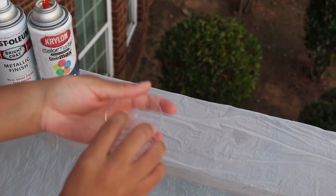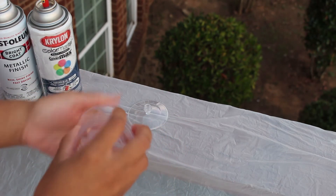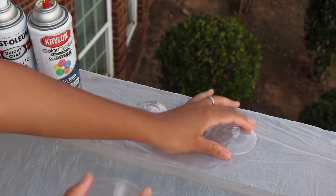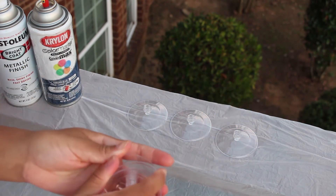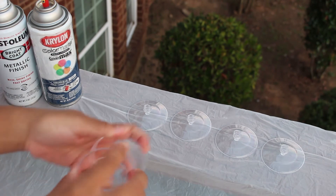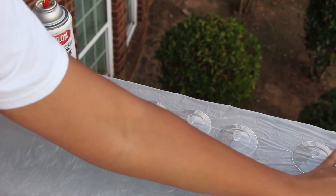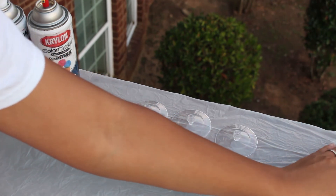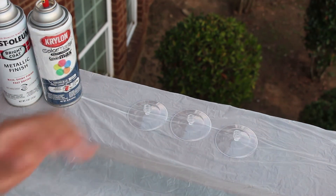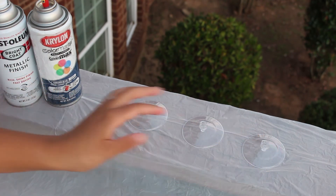This is what's going to give our event, our engagement party, our wedding — whatever it is that you're having — the pop that we were looking for. I'm just separating these and laying them out so I can paint them. I'm going to separate three and three: I'm going to color three gold and three in Oxford blue so you guys can actually see the difference and how they look with two different colors.